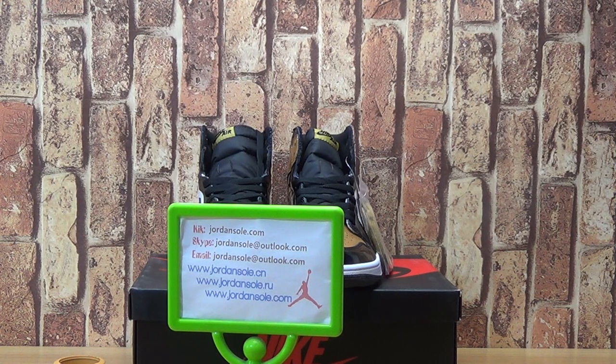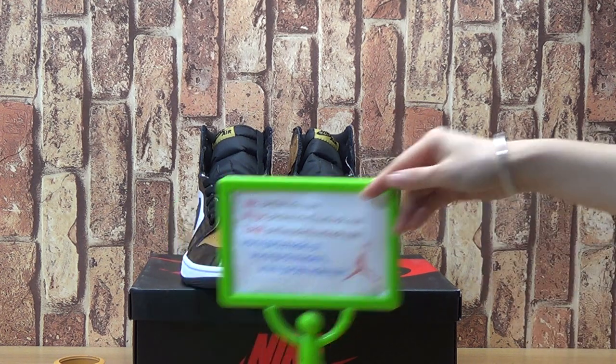Hello, this is Ella. Welcome to our website Drain Soda, DrainSoda.com. Let's look at this new shoe — the authentic Jordan 1 gold top.